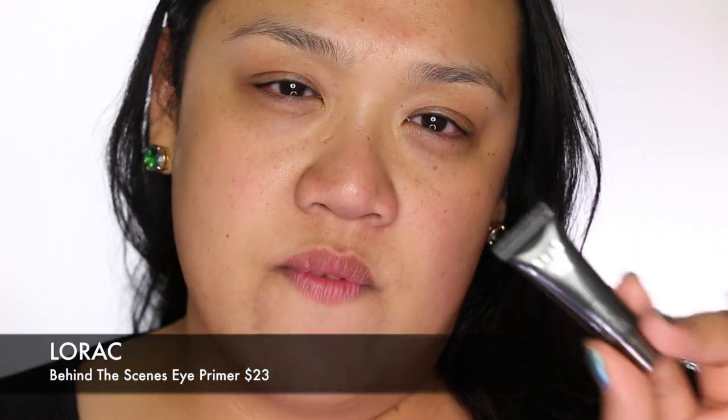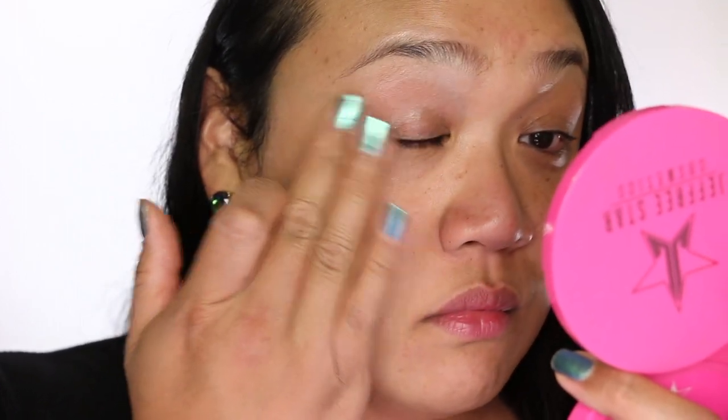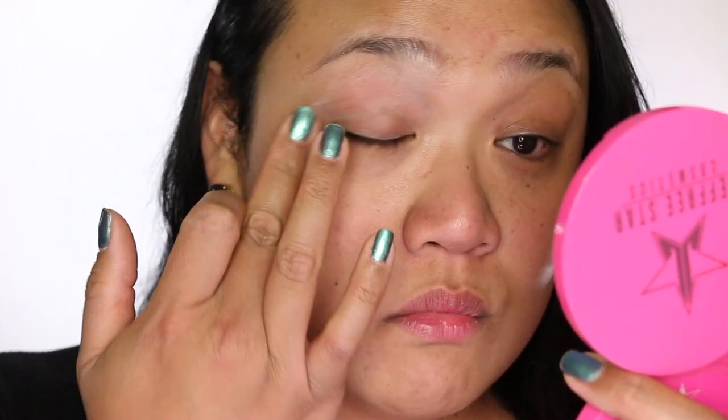Because this look is very eye-focused, I'm going to start with the eyes just in case there's any fallout. I'm dealing with a lot of glitters and dark colors, so I like to start with the eyes first when it comes to a very heavy dramatic eye. The eyeshadow primer I'm going to be using is the Lorac Behind the Scenes Eye Primer — I find this one is really good as just a nice base for any eyeshadow. I'm just going to take a very thin layer and apply it all over the eyelid.